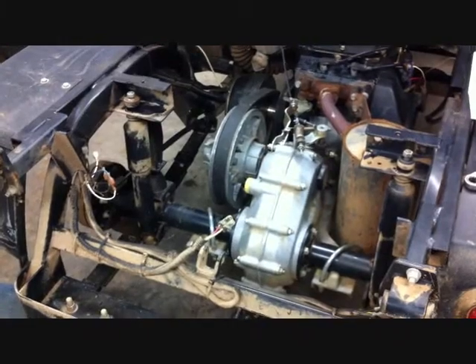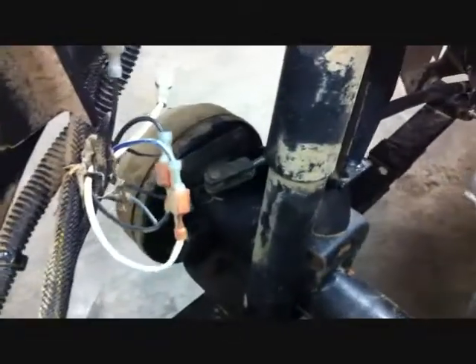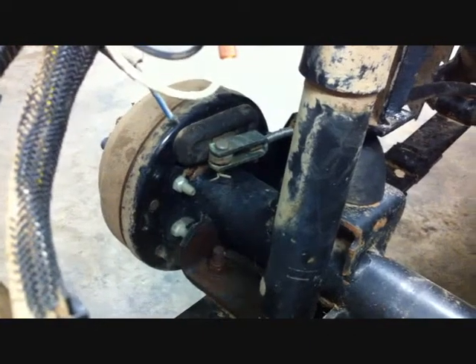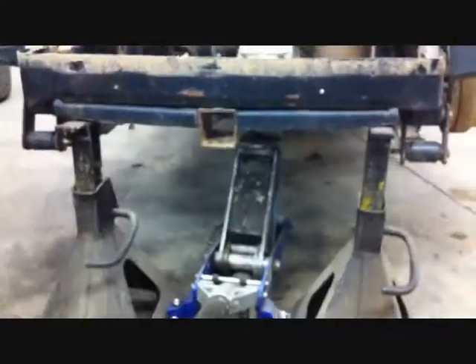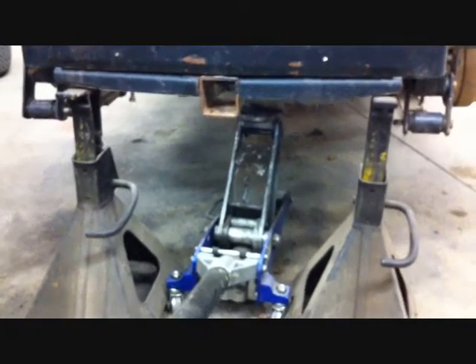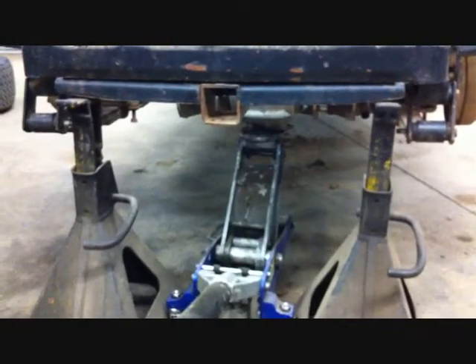Now we're going to lift the rear of a 1200 Workhorse. The way you tell if it's a 1200 Workhorse or an 800 Workhorse is that 1200 Workhorses have the rear brake cable on top of the axle, while an 800 Workhorse has the rear brake cable on the bottom of the axle. Place a jack under the rear end and place the frame on jack stands, leaving the jack under the rear end housing — this will allow you to lower the rear once everything is loose.